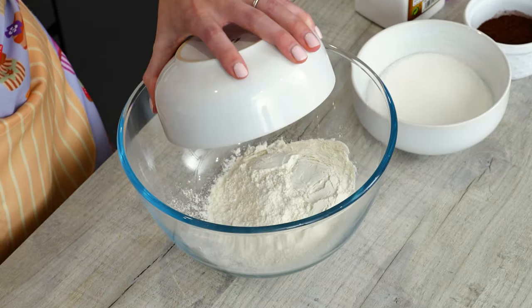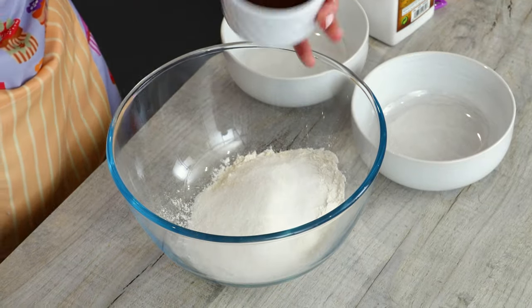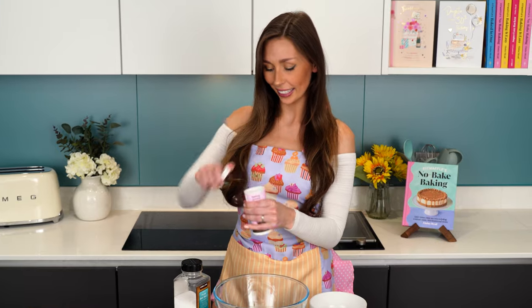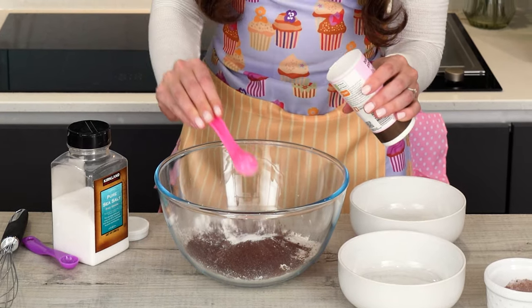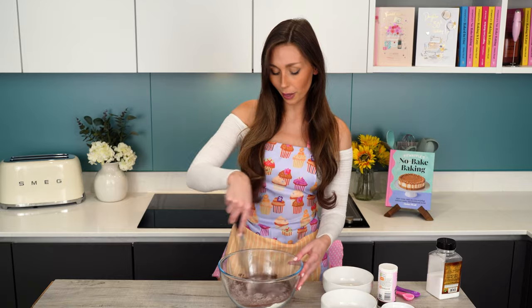First we're going to add all of our dry ingredients into the bowl. So in goes the plain flour, the granulated sugar, the cocoa powder — not hot chocolate powder, 100% cocoa powder — salt and the baking powder. Two teaspoons of baking powder. All the measurements will also be down in the description below. Now grab your whisk and you're just going to whisk this all together until it's nice and combined.